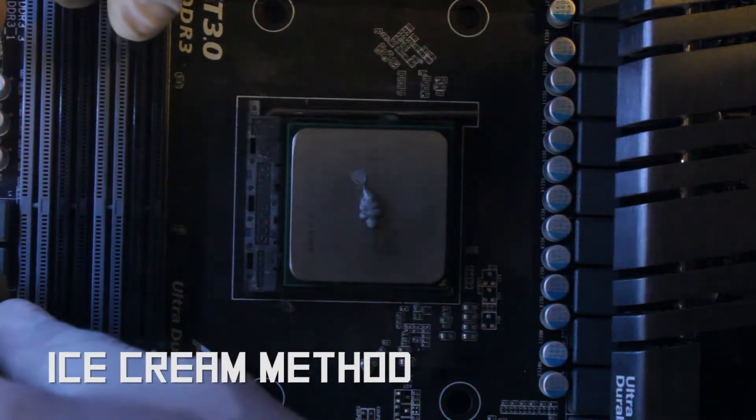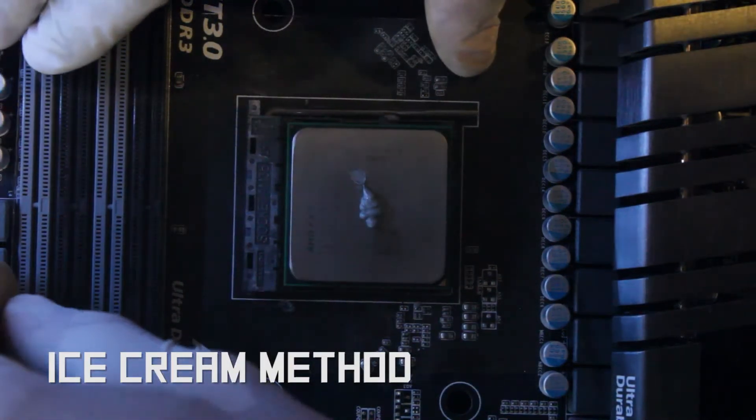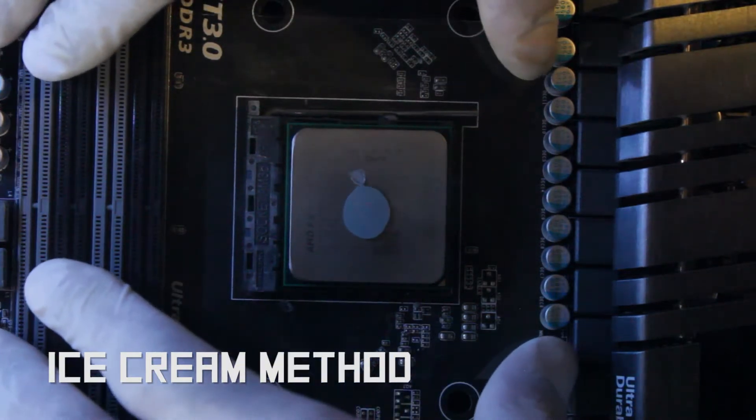Please note: under normal circumstances, the thermal paste will expand further when heat is applied. This will always happen.